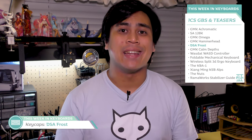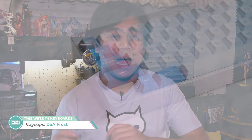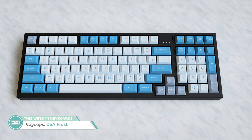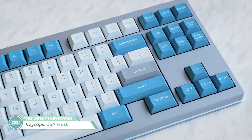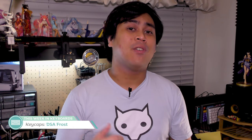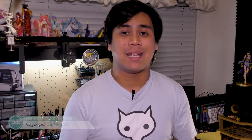Next up is another interest check — DSA Frost by Janglad, inspired by cold winter days. The color combo features sky blue modifiers with snow white alphas for a minimal yet fresh look, with blue-gray mountainous accents. It's really clean and simple, which is pleasant on the DSA profile. Notably, Janglad will not be using Signature Plastics for this run. This set will be dye-sub, so we should hope the reverse dye sublimation for the modifiers comes out really nicely.